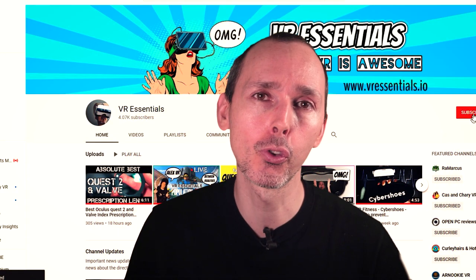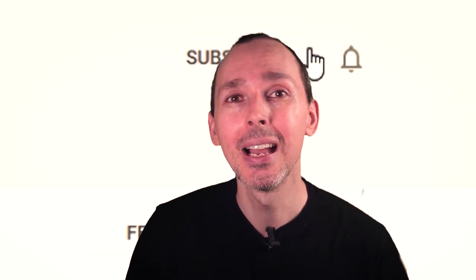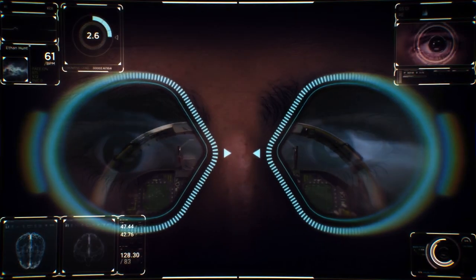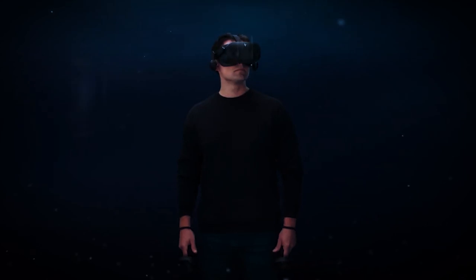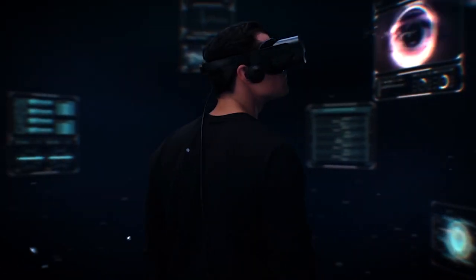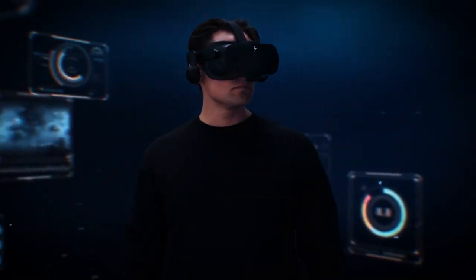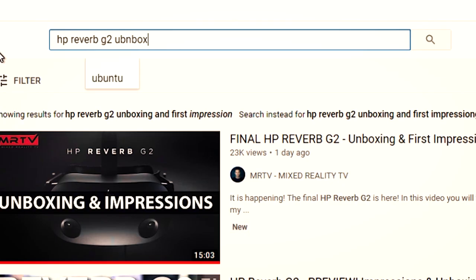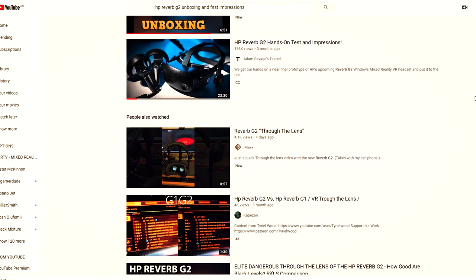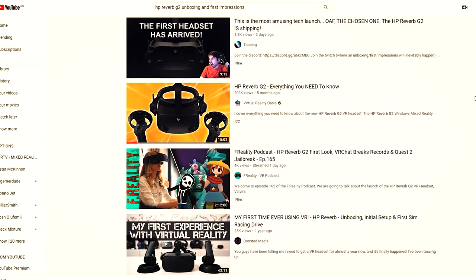Hello, bonjour, comment ça va! If it's your first time here, welcome to you — and a big welcome back to all our regular subscribers. This is VR Essentials, where we talk about the practicalities of virtual reality. The HP Reverb G2 has started shipping, and we're getting great unboxing and first impressions from professionals — including UploadVR, VR Gamer Dude, VR Flight Sim Guy, and Sebastian Ng from MRTV.